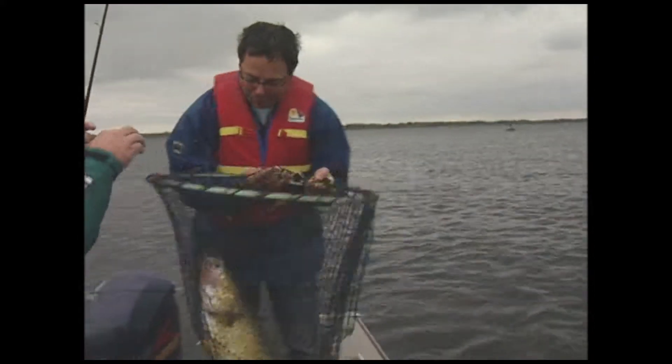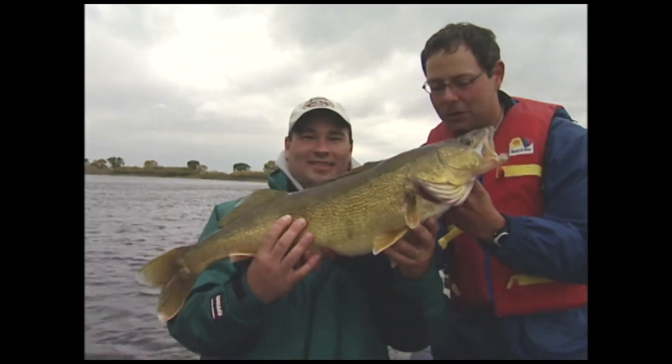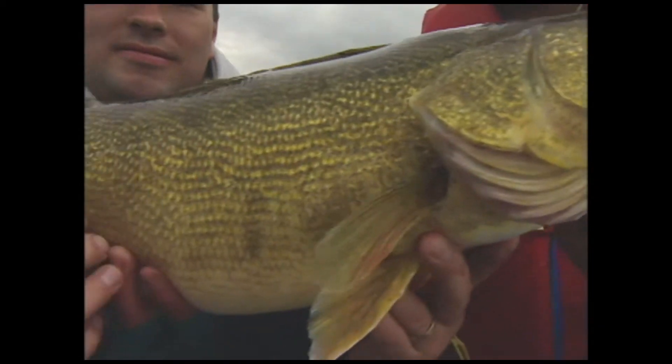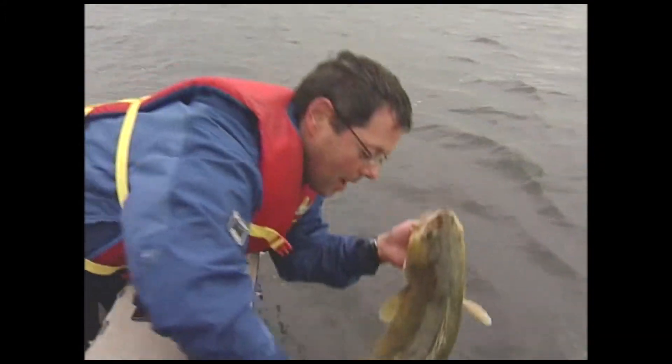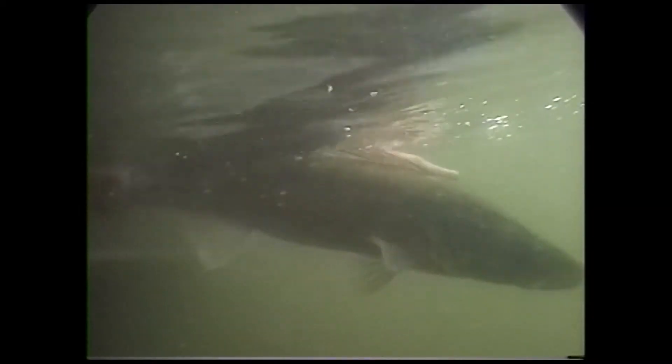Look at the size of this walleye! This is what trolling can do. Give it a try, it's easy, and you might end up with the fish of a lifetime. Beautiful walleye, Sheldon. We're going to put her back so you can catch her next time. What a gorgeous, gorgeous fish.